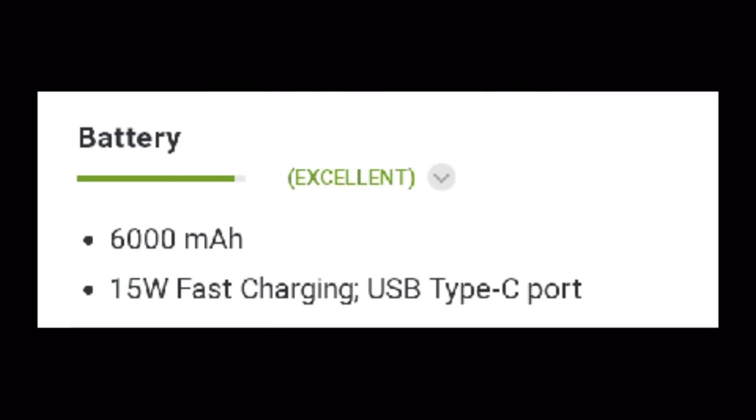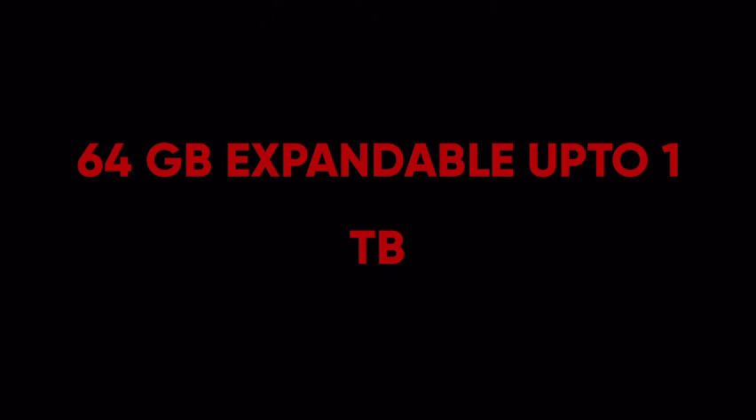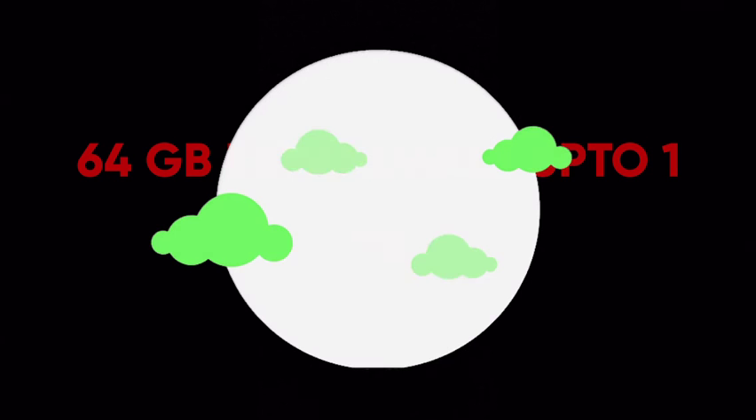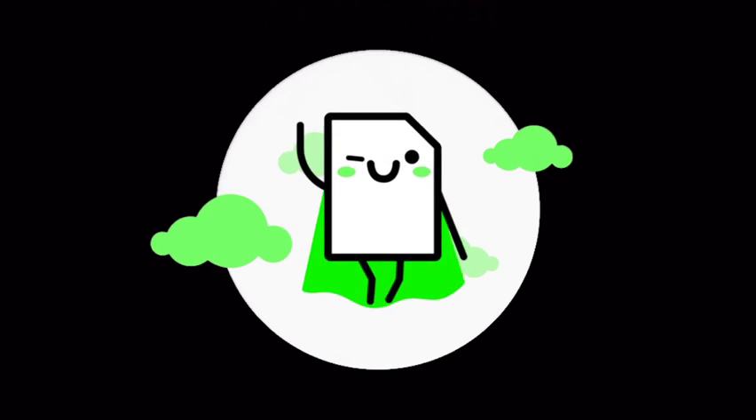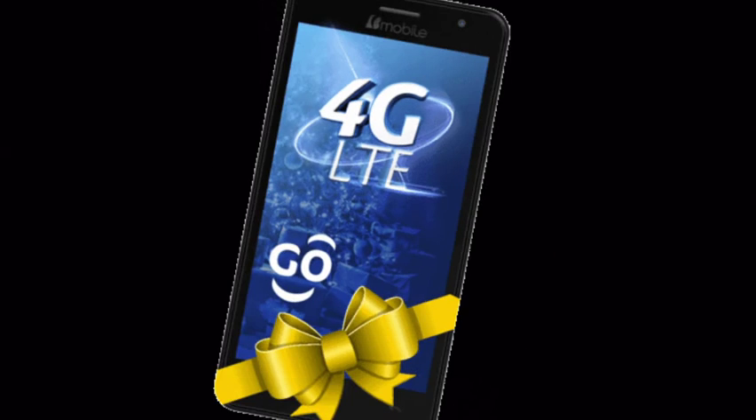The battery is rated as excellent. Now we will see about some special specifications. The memory is 64 GB plus 1 TB expandable storage. It has dual SIM — nano plus nano — and 4G that supports Indian bands. It also has VoLTE and a fingerprint sensor.